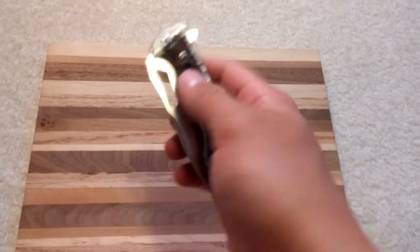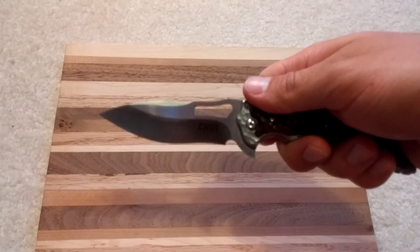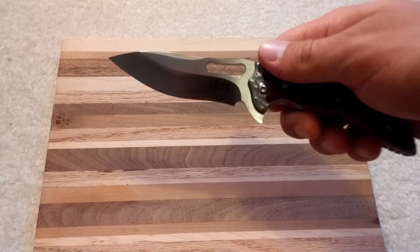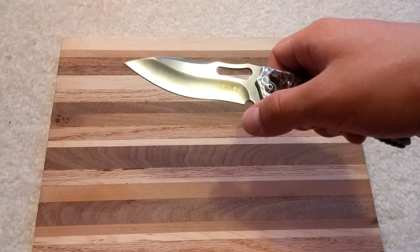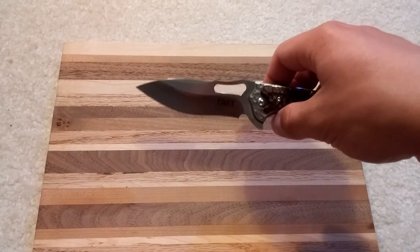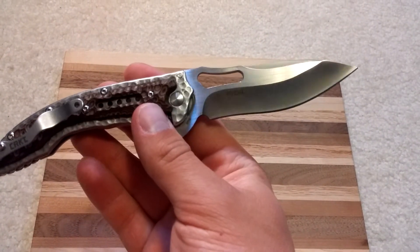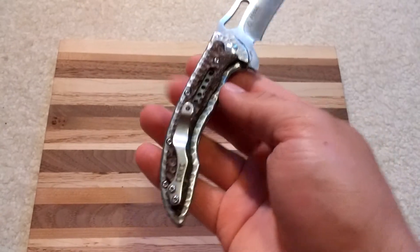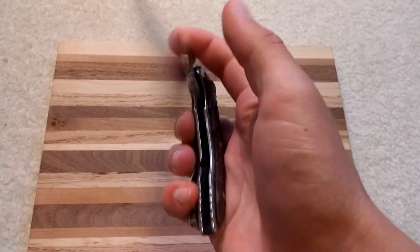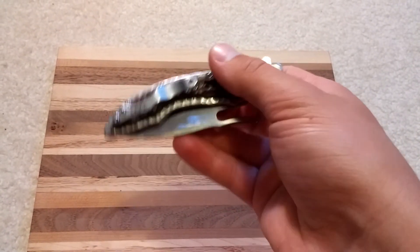Other than that, it's just an overall good EDC knife. It came really sharp and it's got a cool blade shape too. I will mention though, if you don't like recurve blades, it's got a little bit of one, so it could be hard to sharpen if you don't have a good sharpener. But it's just a really good EDC knife — I'll still be carrying it for a long time. I really like it.